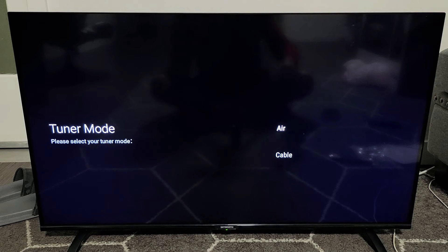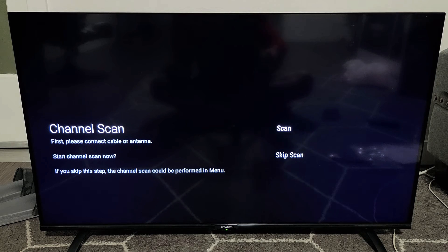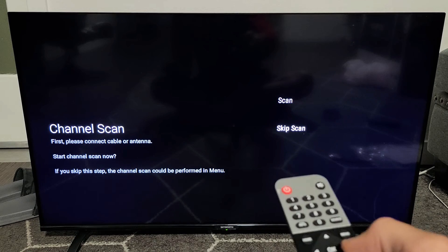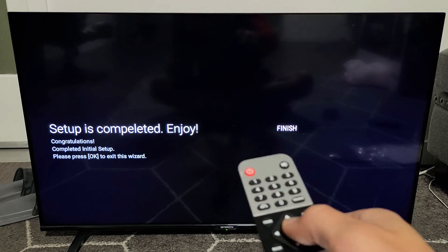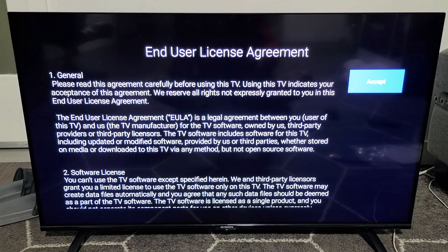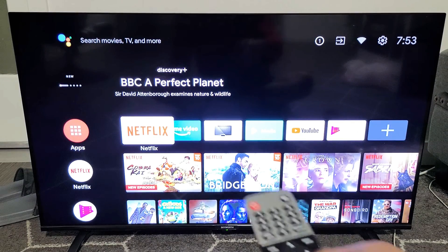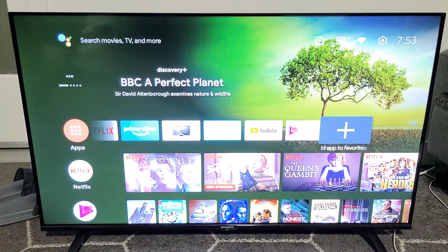Tuner mode — now I don't have an antenna or cable or a cable box or anything. So I'm going to go ahead and click on air. I'll click on air right here, and then I want to skip this — I don't care about channel scans and I don't have an antenna. I'm going to skip the scan so I don't have to wait for it to try to scan channels. Setup is complete — enjoy! Go ahead and click on OK. And the end user license agreement — you need to agree to this to proceed, so I will accept this. And there we go, we are now in business!